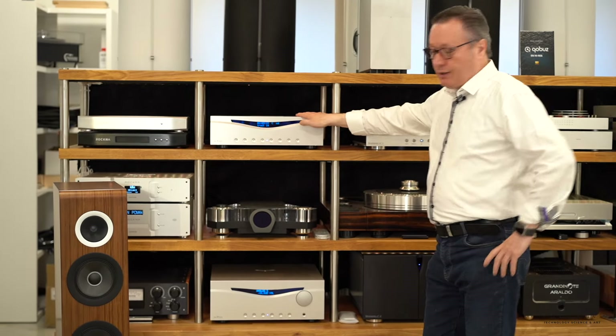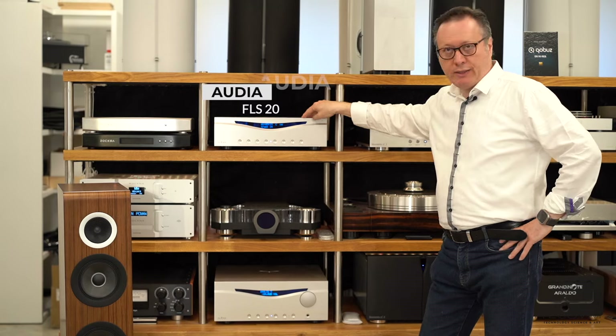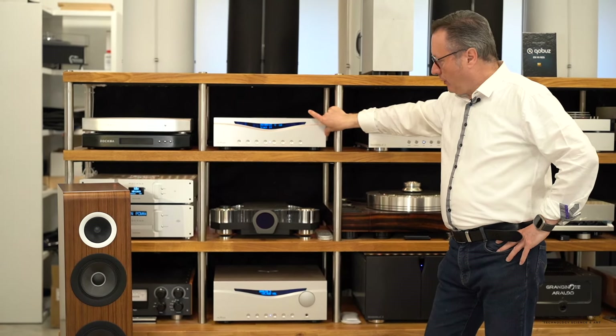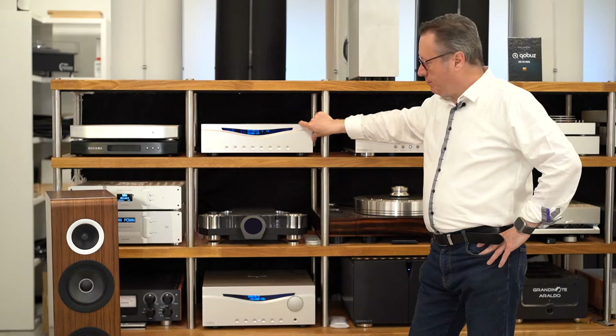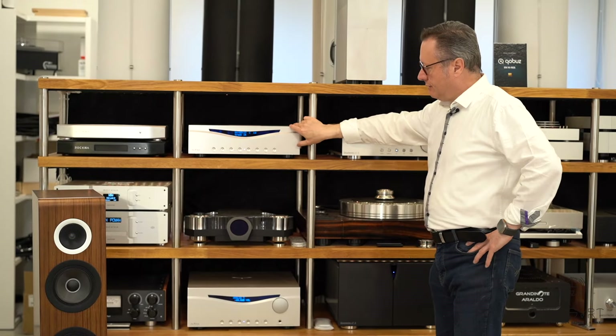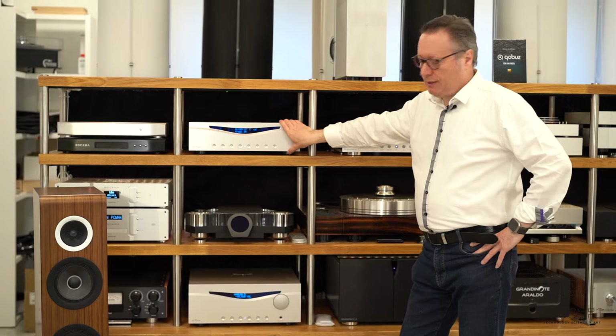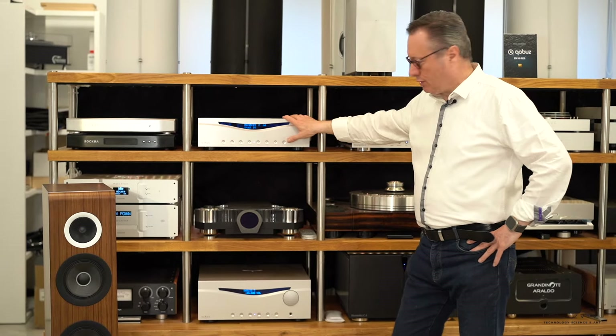Here is the system we are presenting: the new Audia FL-S20. It's a SACD player with DAC and with a streaming option if you want — that's just something we added at the back of the system. It took many, many years to develop, but we will talk about it later on.